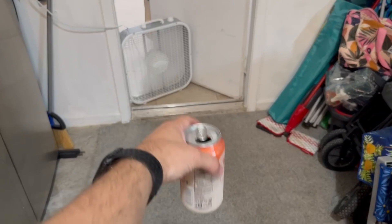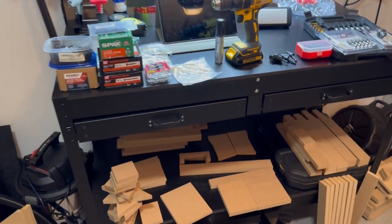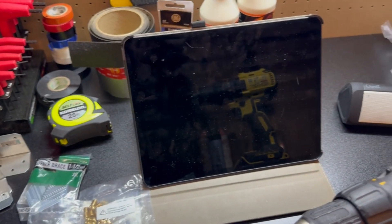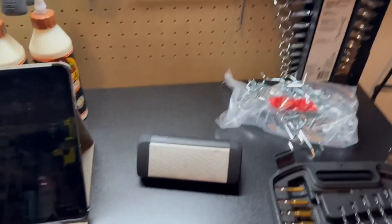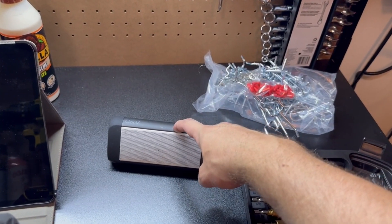Starting out: box fan. Much to recommend that, especially if you're working in your garage on the surface of the sun, otherwise known as Florida, which is where I am. Second thing: I recommend an iPad, because it's a pain constantly going back to your phone to check instructions. Having them on a little screen here is a lot more convenient, or you can print them out if you want to waste ink. Probably the most important tool of all: a Bluetooth speaker. You will go crazy if you don't have music to listen to while you work.